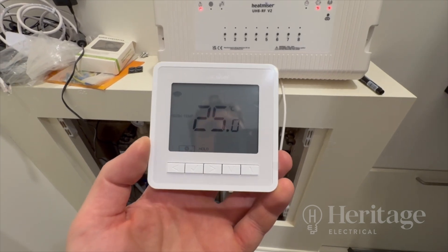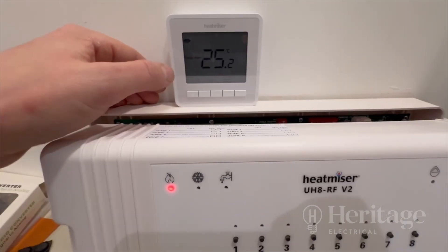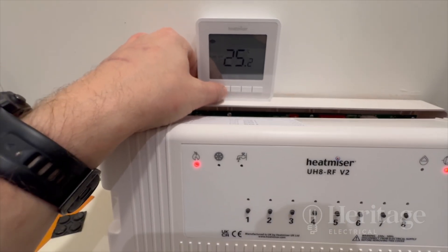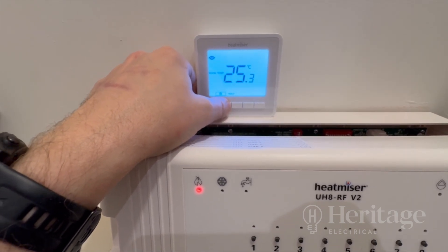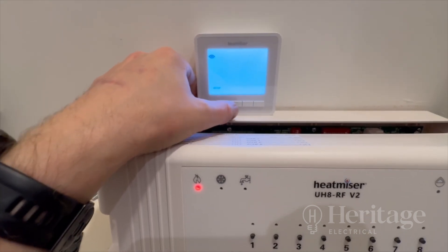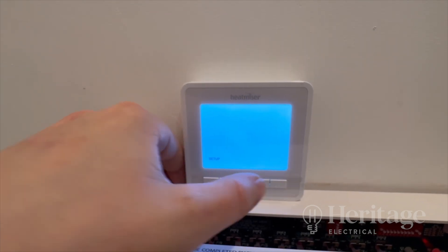I'm going to pair the thermostat to the relevant zone — zone one on here. You have to highlight the power button, push and hold that for three seconds. Set-ups is highlighted, push the tick. You get a zero one in the top right corner, push the down button until